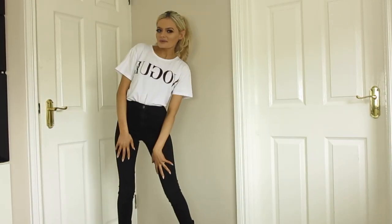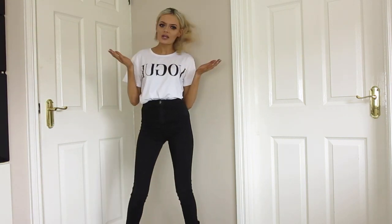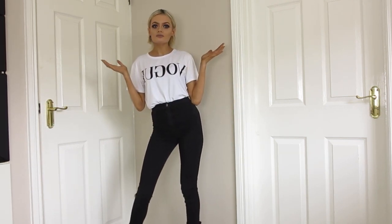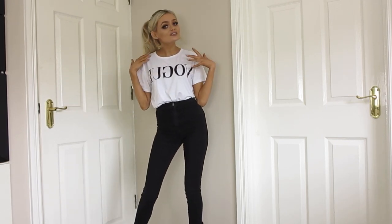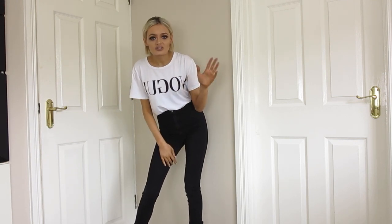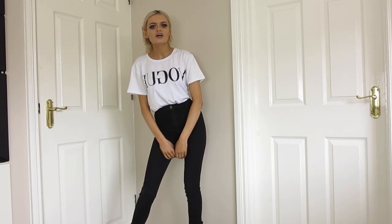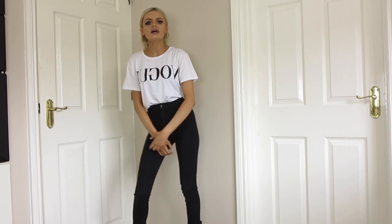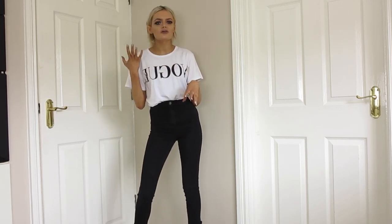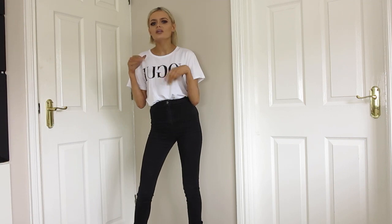Hello guys and welcome back to my channel. I know I haven't uploaded in a hot minute. I apologize — this is a bit of a different setting because I have moved back to Ireland, and it has been stressful. I filled five suitcases — five — of all my clothes and all my shoes. I am back in Ireland and my setting will not always be like this. I am going to redecorate my room; it is just a hot mess at the moment. I am in my kitchen.